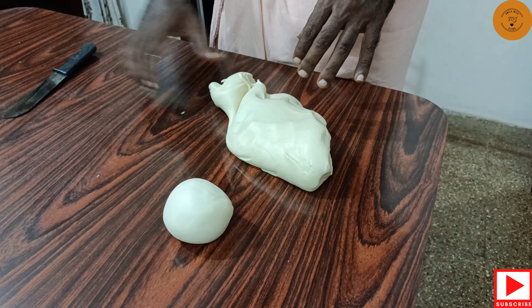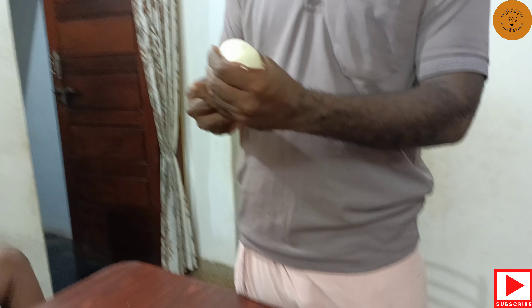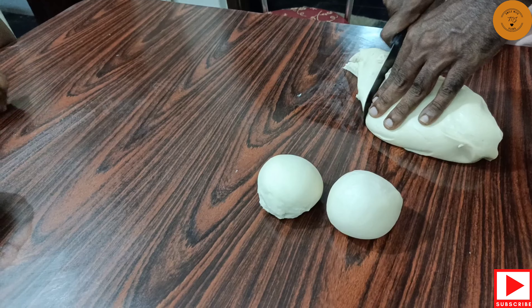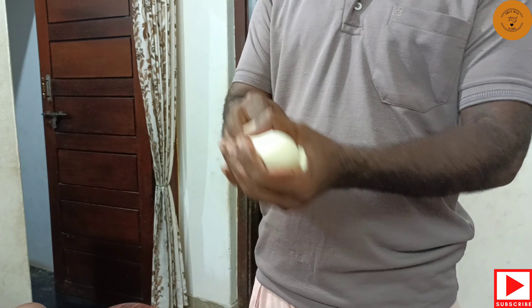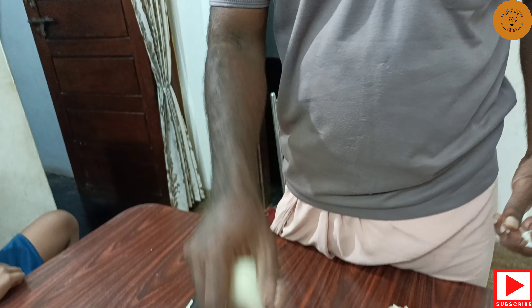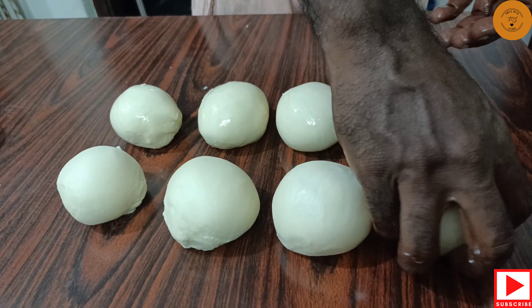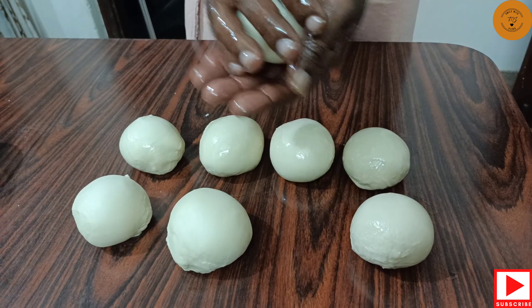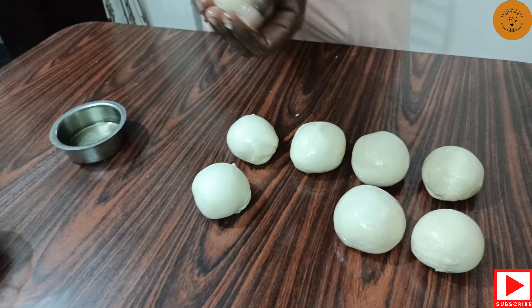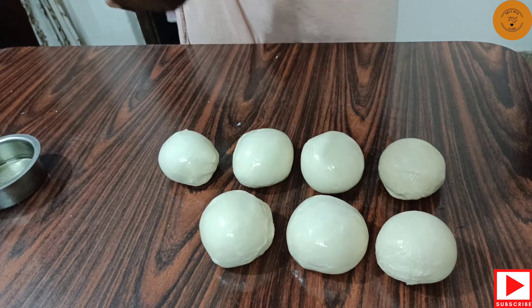Now, let's take a look at the bottom. It is a nice texture to the bottom. That is why we are going to use a bowl. We are going to use a portion of the bottom. We are going to use a nice bowl. You can use the shape of the bowl. You can use the oil to dry it.